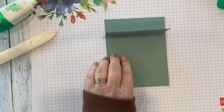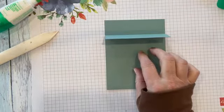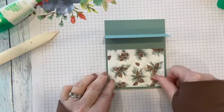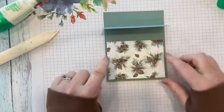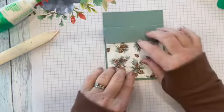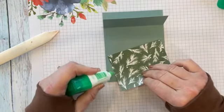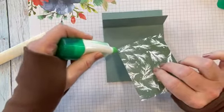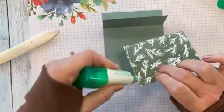I'm going to put a piece of Designer Series paper — this is three by four. I'm using the pine cones here, and I'm going to lay it towards the bottom. You want it even on all the sides, about the same distance.